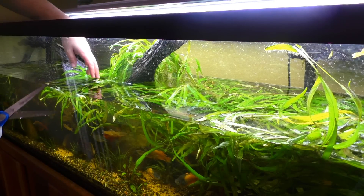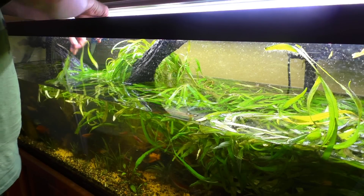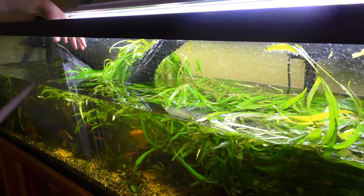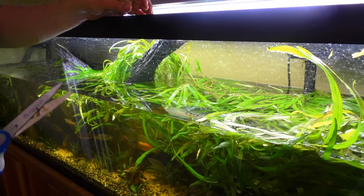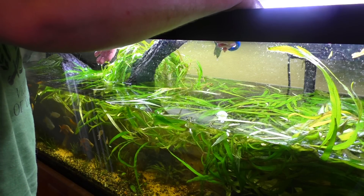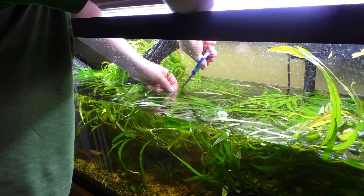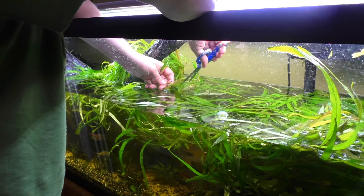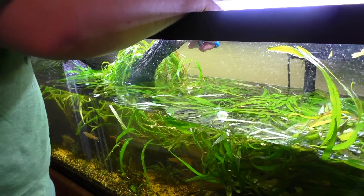I'm really only concerned with the stuff that's kind of flowing over the top to the front, so I'm just gonna clear out this front section here and see what I can make happen. I really wouldn't be surprised if I got bit right now, because I've got both the Cryptoheros Nanney and the Honduran red points spawning right now, guarding eggs.